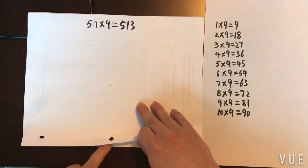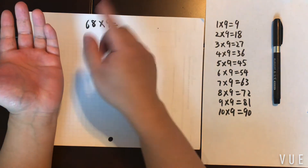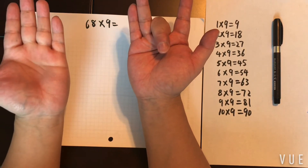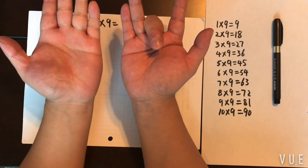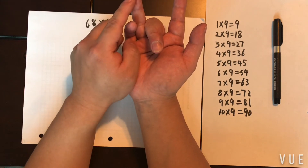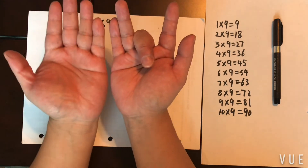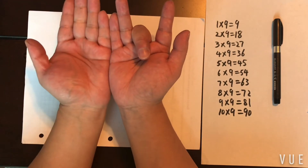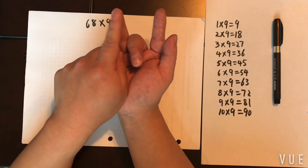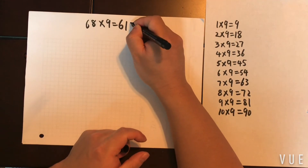Another example: 68 times 9. Put down the eighth finger — five, six, seven, eight. Two fingers to the right become your ones digit. Six is going to become your hundreds digit: one, two, three, four, five, six. And you have only one finger left to become your tens digit. To the right: ones digit is 2. To the left: six fingers represent hundreds, and one finger left for the tens digit. So the answer is 612.